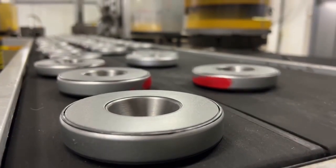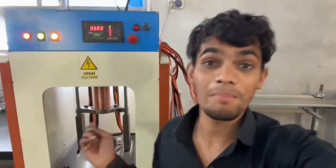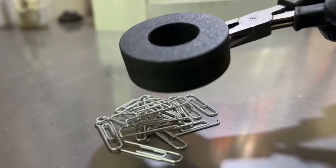It's loud here. This area produces speaker magnets — the heart of every speaker. This is the part that vibrates to create sound. Right here, magnets get their magnetic power. A high electric pulse charge creates the permanent magnet inside the speaker.